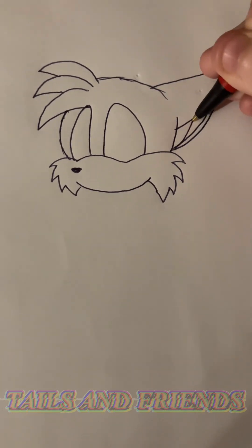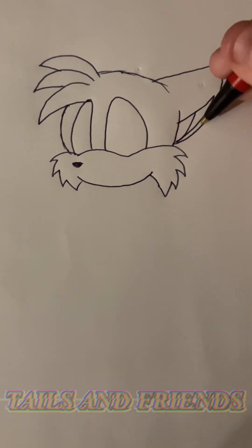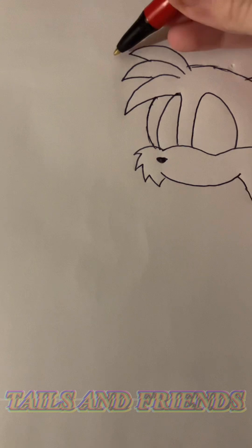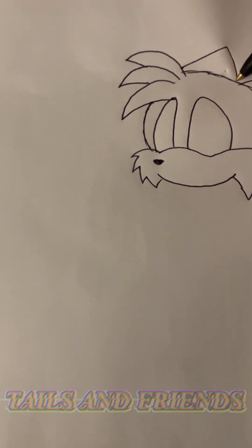Depending on the angling will depend on where this is, and whether there will be a line here or a spot here. That's the ear. I used to draw it on the other side, but now I draw them like that. There's the other ear.